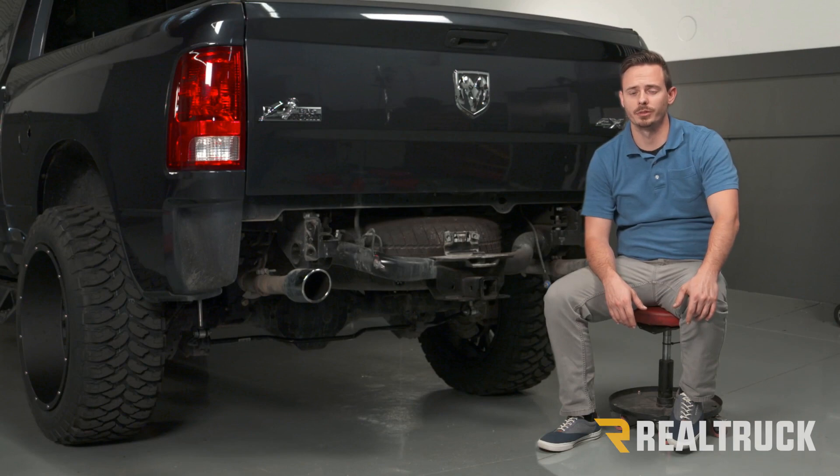Alright guys, now you're ready for your aftermarket bumper. If you have any other questions, give us a call or visit us online. Thanks.